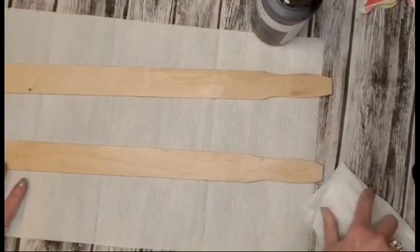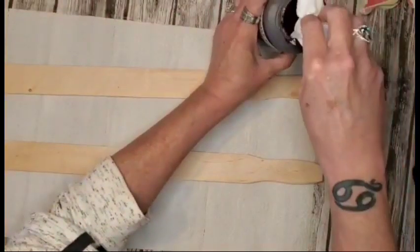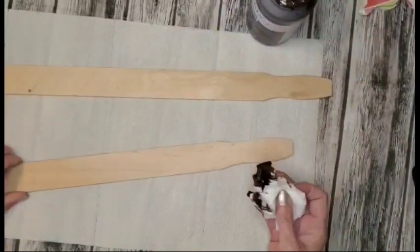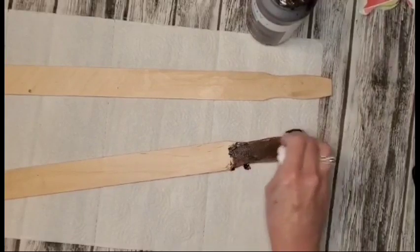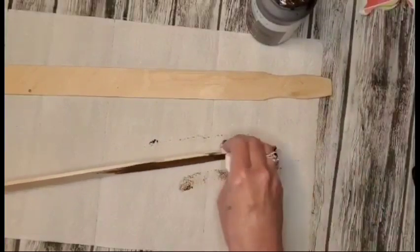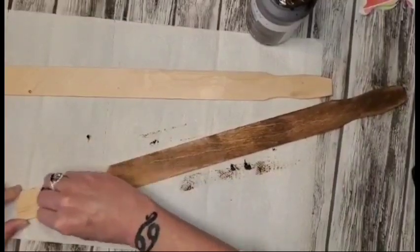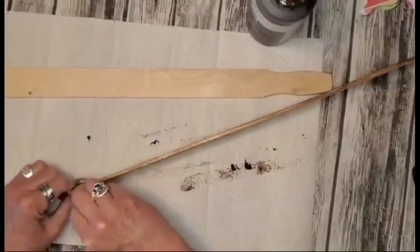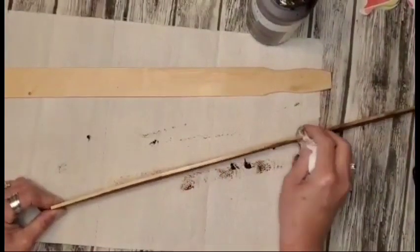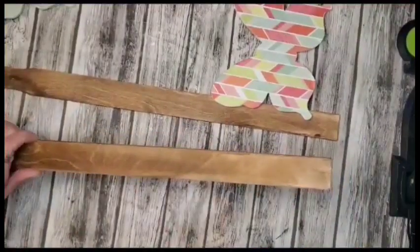Now what I have here is two large paint stir sticks that I purchased at Walmart. You can also get these at any Lowe's or Menards or anywhere like that. I'm going in with Waverly Antique Wax and I will be covering the entire sticks. If you didn't have any Waverly Antique Wax, you can always use acrylic paint and add just a little water to it — that makes a really nice stain as well. I'm going to make sure I get every bit of it covered, and here the sticks are finished.